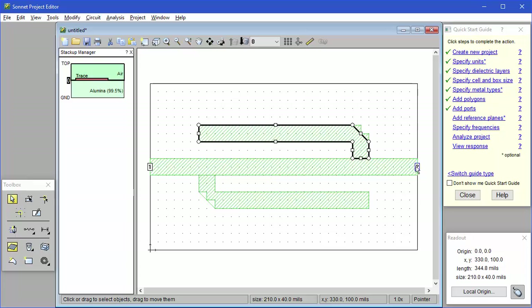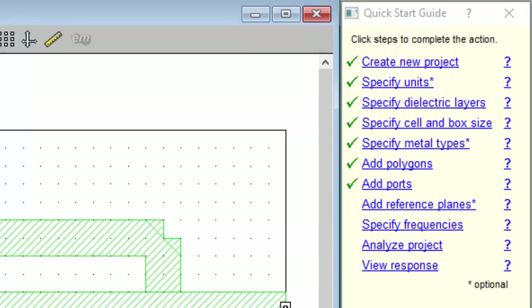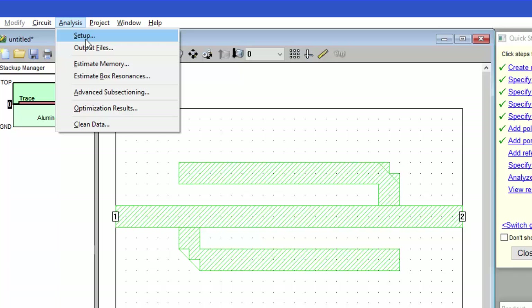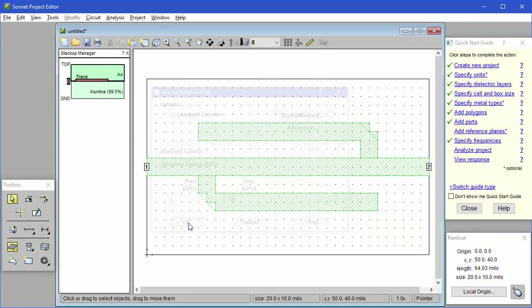The next item on the Quick Start Guide list is reference planes, but notice there is an asterisk next to it — this means it is optional. For this simple tutorial, I'll skip that step. So we set up our frequency sweep using Analysis Setup. I type in a start frequency of 1 GHz and a stop frequency of 10 GHz, and then just click OK.